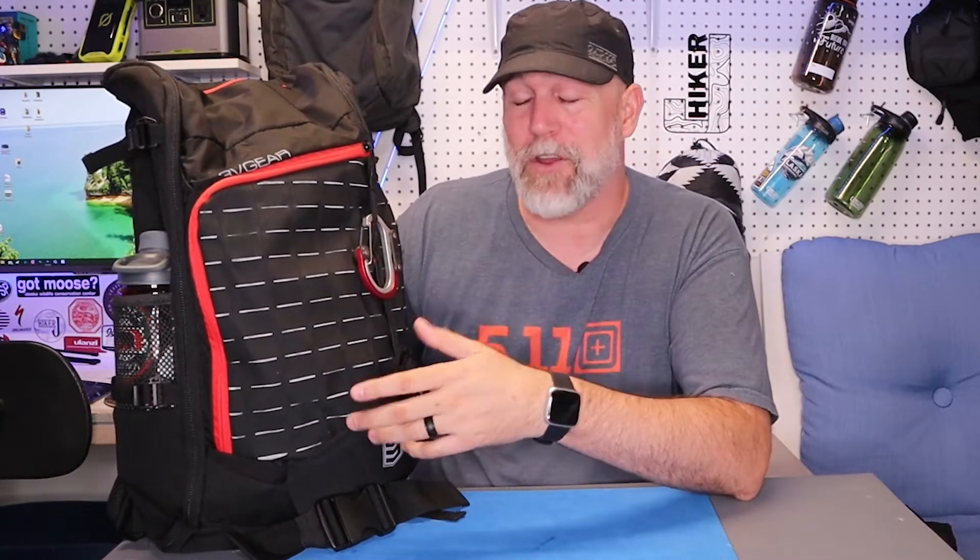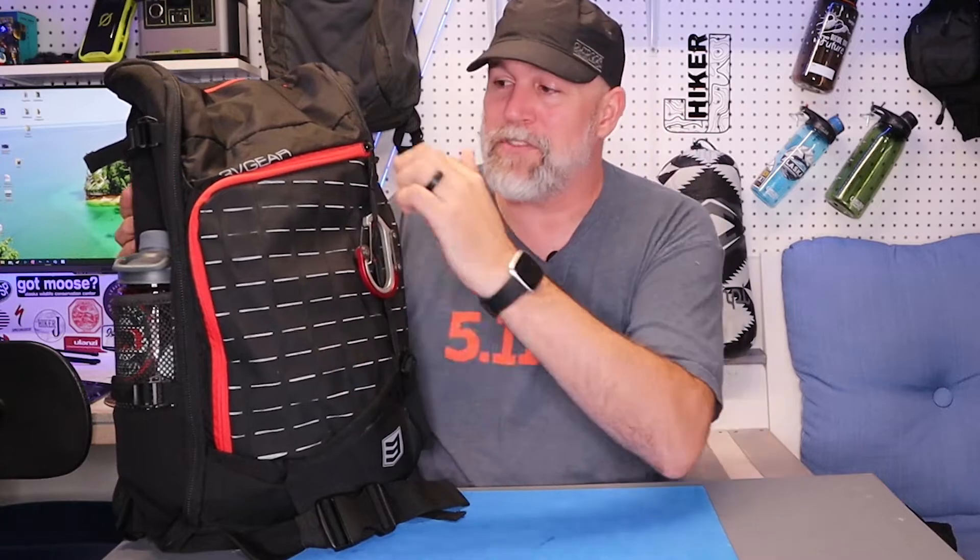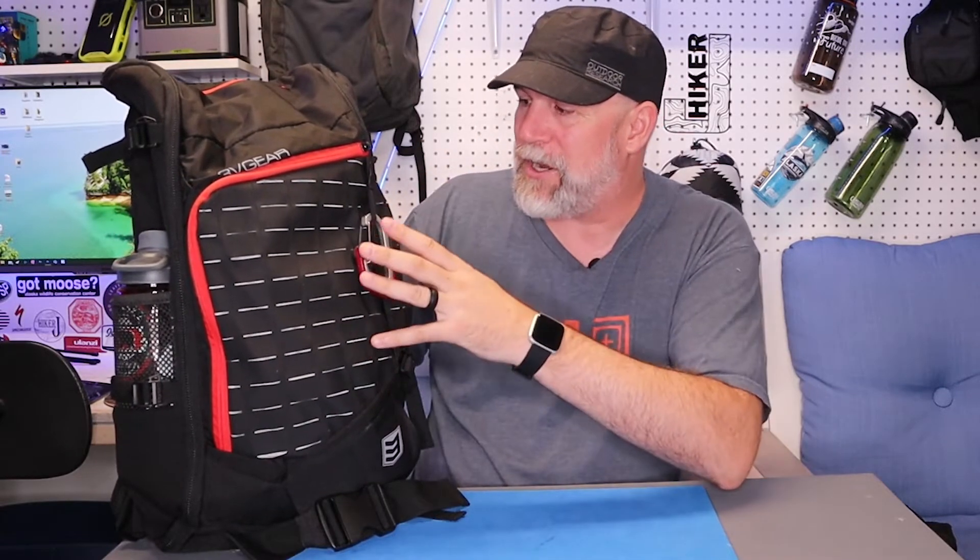Hiker J here. This week I'm reviewing a backpack by 3V Gear — this is the Transit, part of the Redline series. It's a really sweet series of backpacks. This is a 40 liter, a size I love for everyday carry, and this is an everyday carry type of backpack made for the modern person — someone who can carry it on a bus or to school. I've been using it for the last couple of weeks, so I'm going to walk you completely through it.